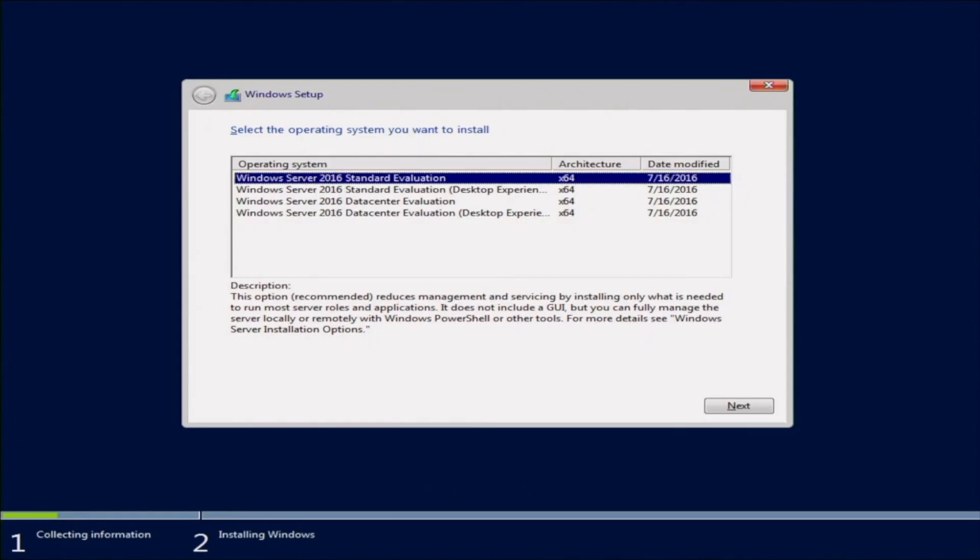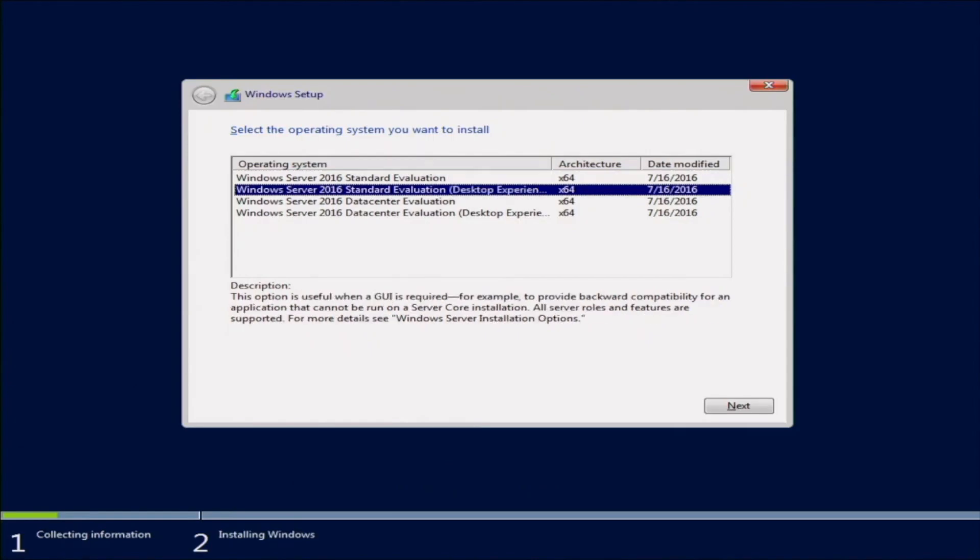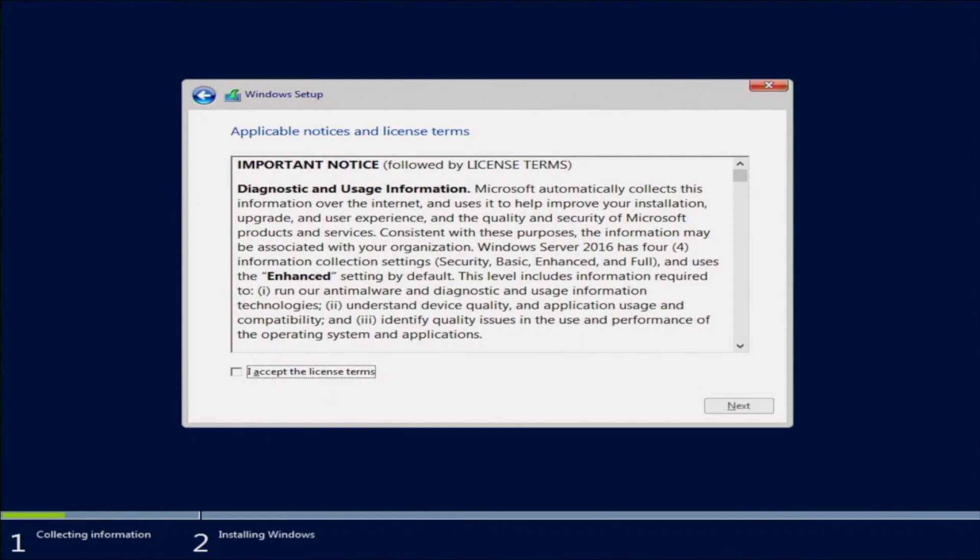This screen is going to ask which version of the operating system you want to install. At the very bottom it gives a brief description of each version. We're going to choose the Standard Evaluation Desktop Experience — this one is great if you need a GUI. Then accept the license terms by clicking the checkbox and click Next.